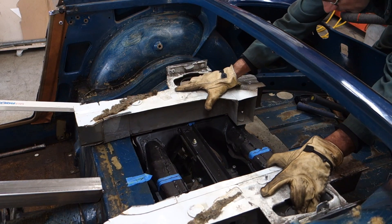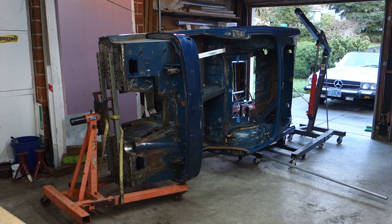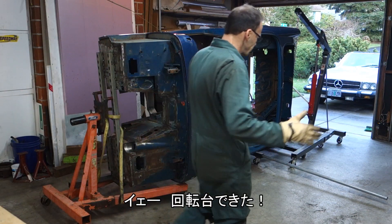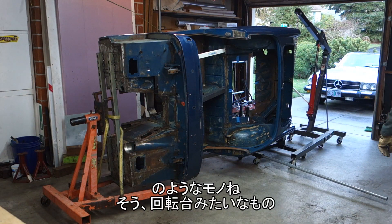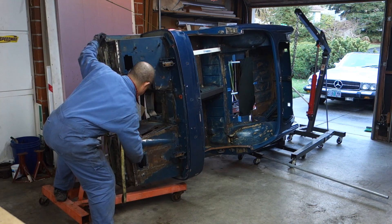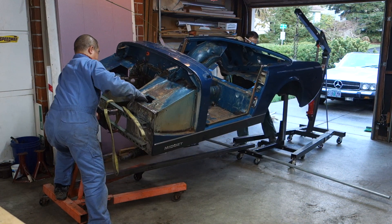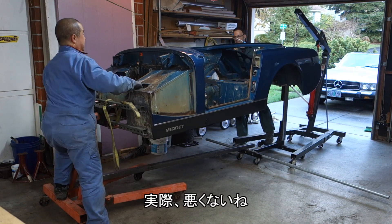Let's see... yeah, we can even — perfect! Hey, we have a rotisserie. Kind of. Well, yeah. Kind of. Not that bad, actually.